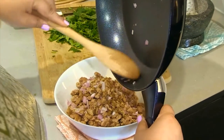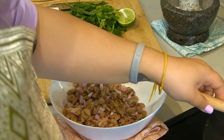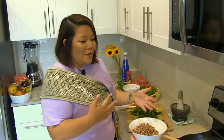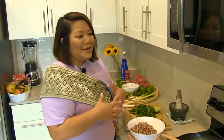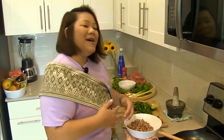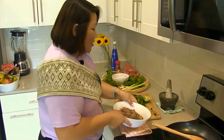One thing to note: if you've ever had lap in Laos, sometimes it's served with buffalo meat, raw blood, or even chunks of coagulated blood. That is something I'm not a huge fan of, to be honest. But there are many different ways to make lap — this is just a quick and easy way.